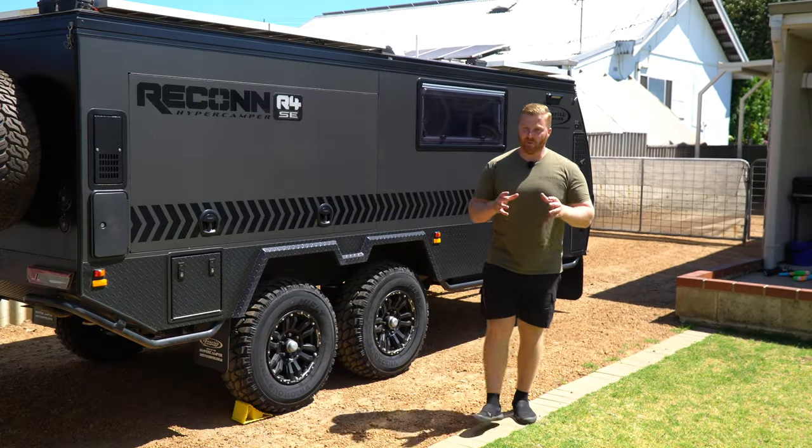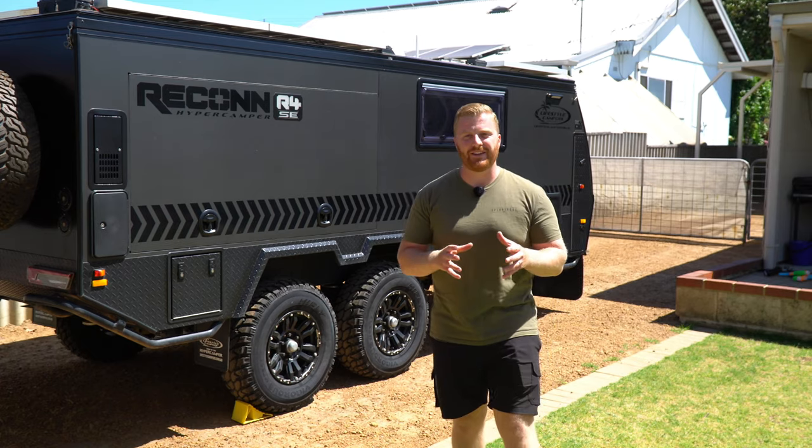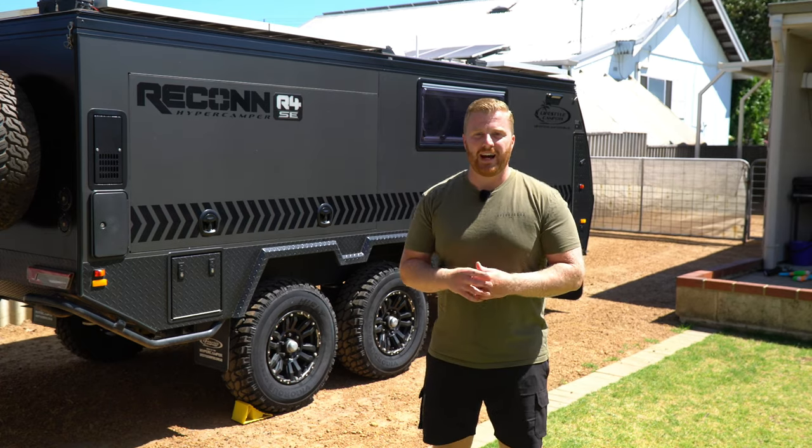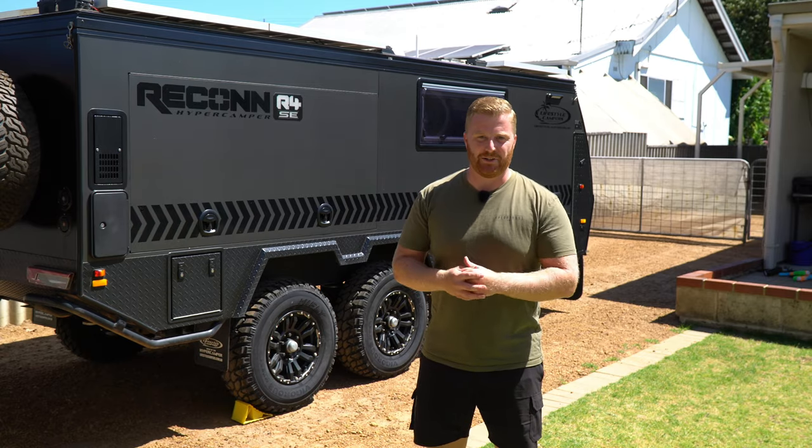Camper trailer and caravan servicing. Not a very exciting topic, I know, but it's one that is often sidelined by the maintenance on our tow vehicle. After all, it's just a few wheels being towed behind our vehicle, right? How much could there be to check over?